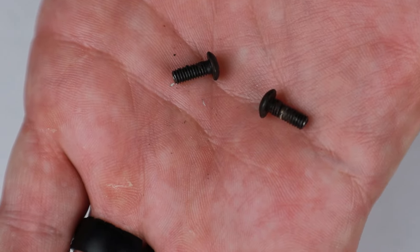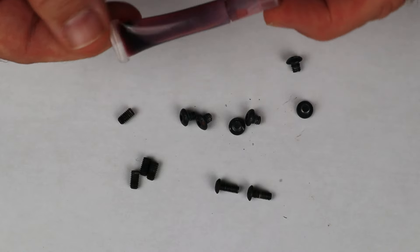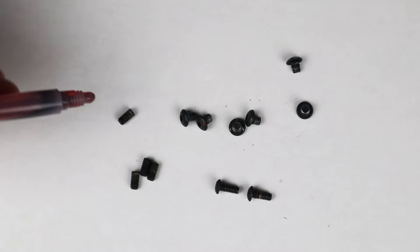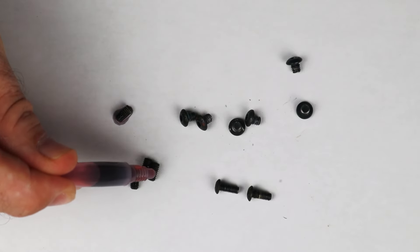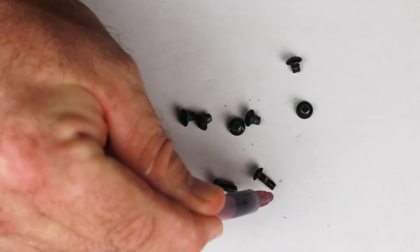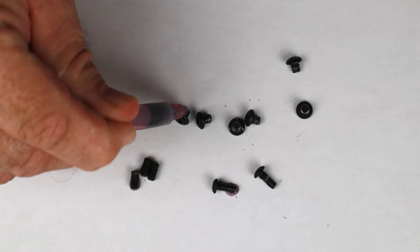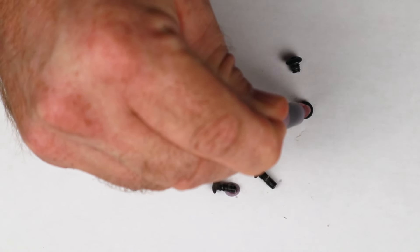One thing I like to do before I get started is take a little bit of Loctite — in this one I'm using purple, but you can also use blue. I like to go ahead and throw a little bit of Loctite on the threads so I can get started by letting this set up a little bit. This is optional, but I like to do it — it helps me immensely on projects like this.